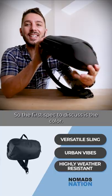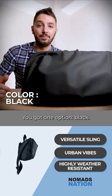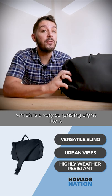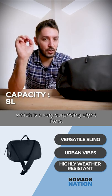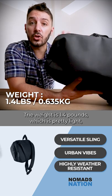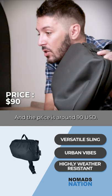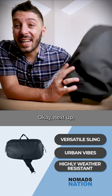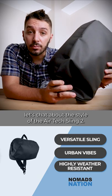The first spec to discuss is the color — you've got one option: black. Next up is the capacity, which is a very surprising eight liters. The weight is 1.4 pounds, which is pretty light — no problems there. And the price is around $90 USD.